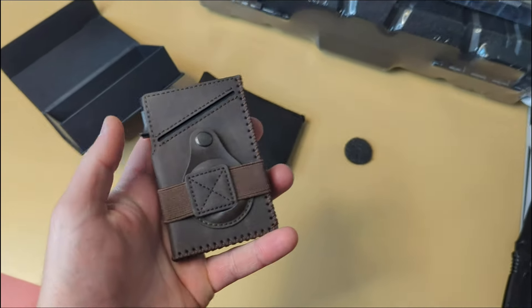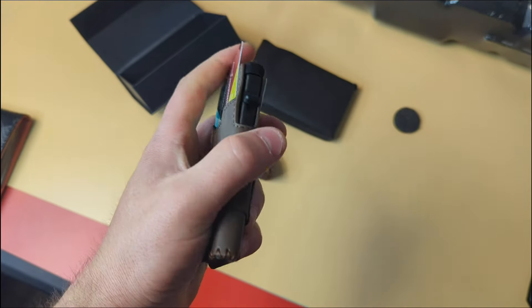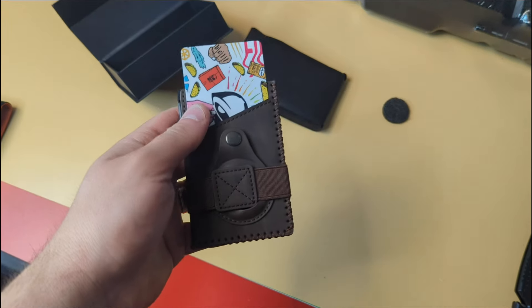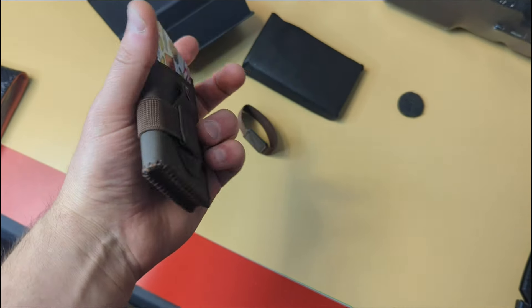Again, you have this card pocket — maybe for a driver's license, credit card, or whatever. Then you've got that pocket as well. Overall, a nice minimalistic wallet.